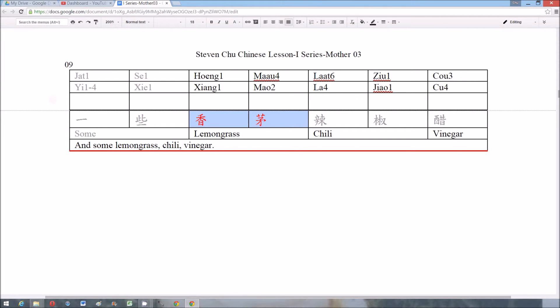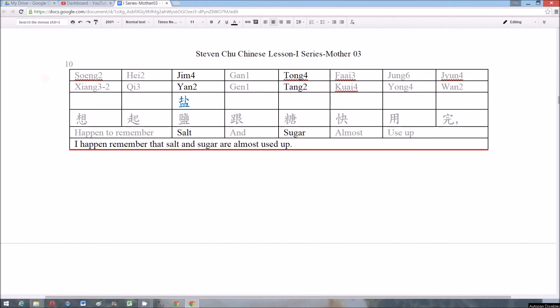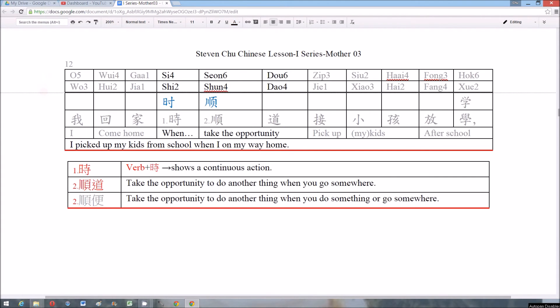Number 9: 香茅辣椒草 (lemongrass and chili). Number 10: 鹽糖 (salt and sugar). Number 12: 時，順道，順便 (at that time; by the way; conveniently).